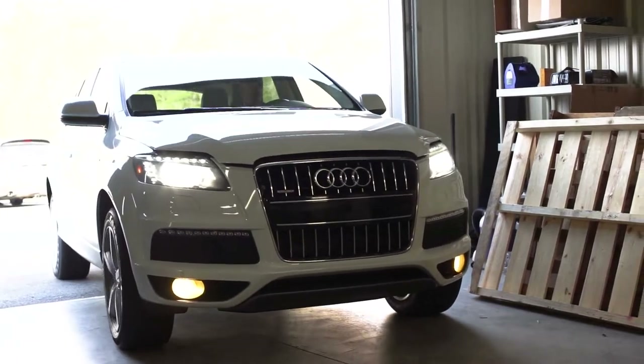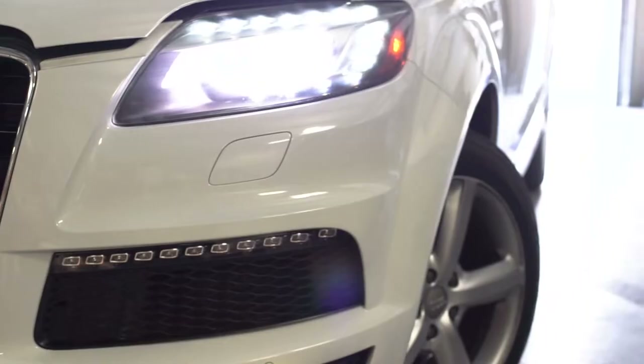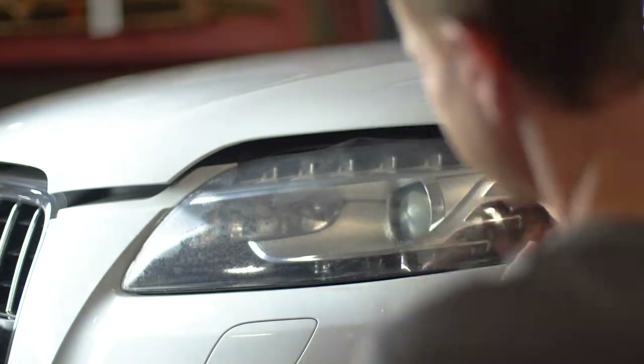Hey everyone, Lucas at Lamin-X. Today we have this Audi Q7 Quattro in the shop and I'm going to be showing you guys how to install Lamin-X Pre-Cut Kits on the headlights, turn signals, and fog lights of this vehicle. Let's get started.